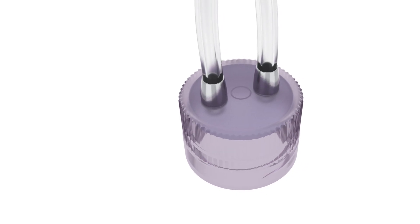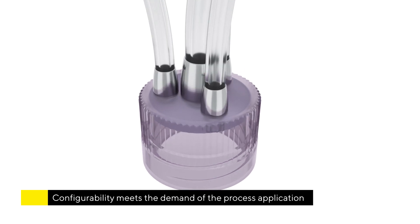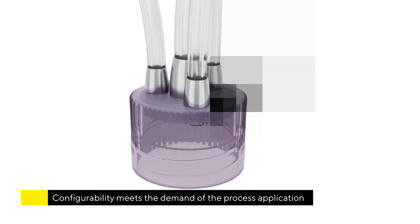Equally impressive to the range of bottles available is the configurability of MyCap. The port configuration is easily changed to meet the demands of the process application.